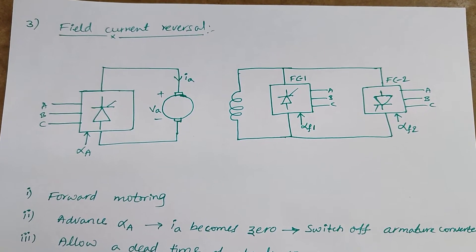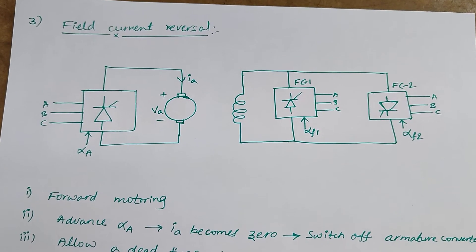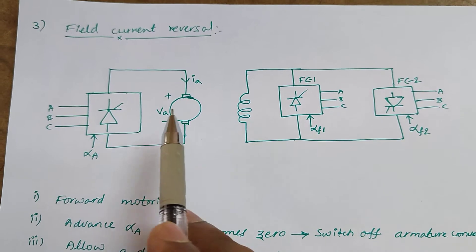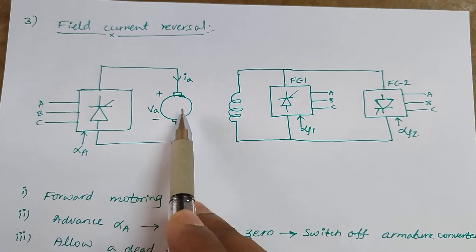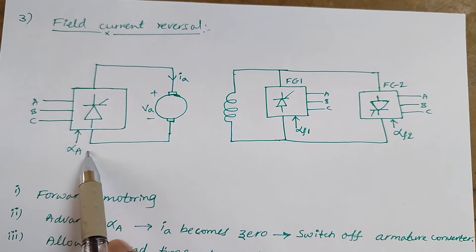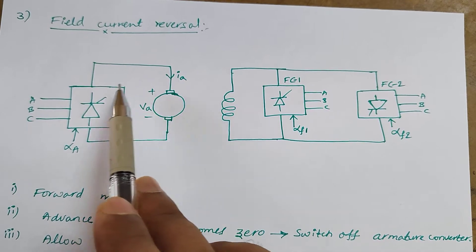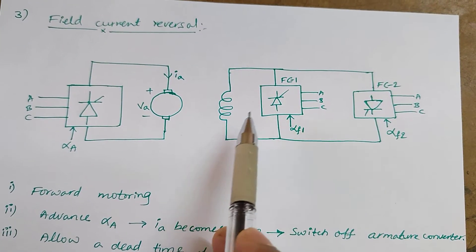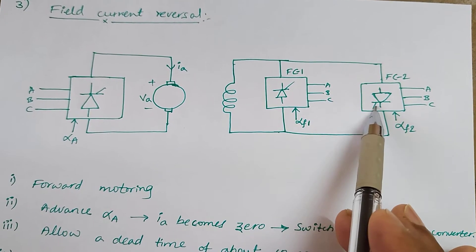Hi everyone. In the last session we have seen multi-quadrant operation of separately excited DC motor by using a reversing switch and also with dual converter. This is another type of multi-quadrant operation of separately excited DC motor — that is by using the field current reversal. Here, a single-phase or three-phase fully controlled converter is connected to the DC motor armature, and the field is connected through a dual converter.